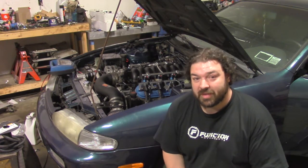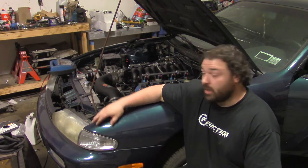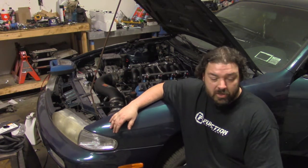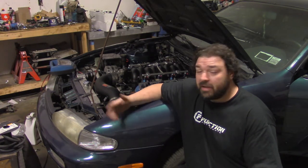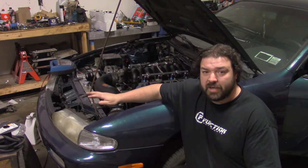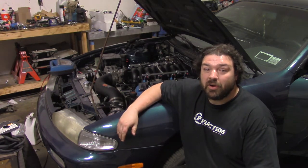Now is as good a time as any to announce that we do plan on doing a sweepstakes for this car. It's going to be a 6-liter V8 swap, full suspension, all that stuff — pretty much a full street car that if you wanted to take to the track, you could. We'll have more details later on the sweepstakes, but figured I'd announce it in the startup video.